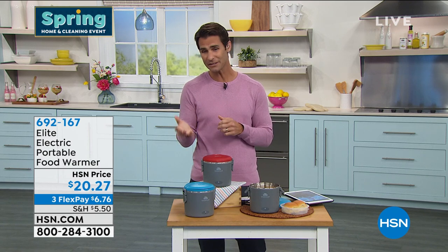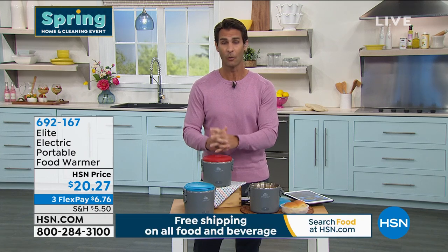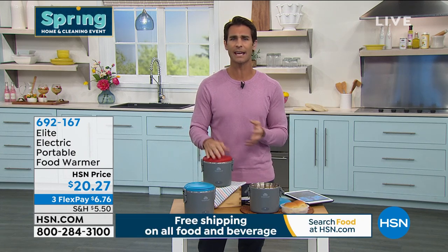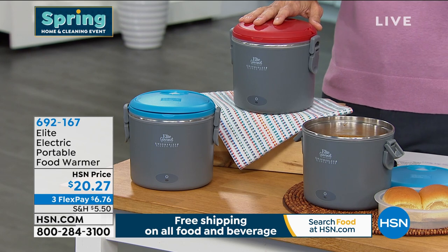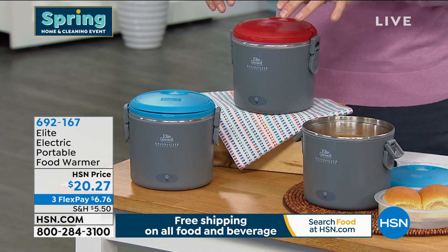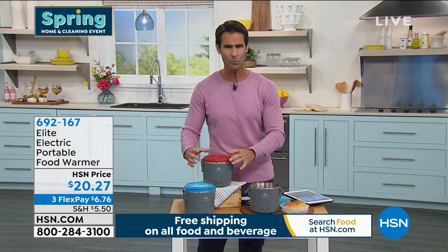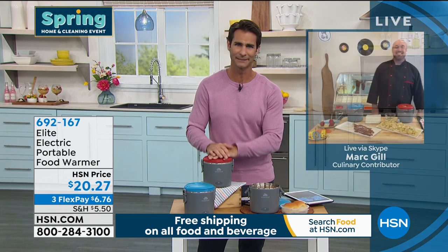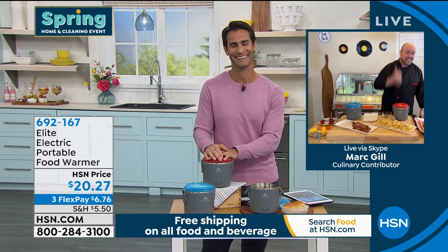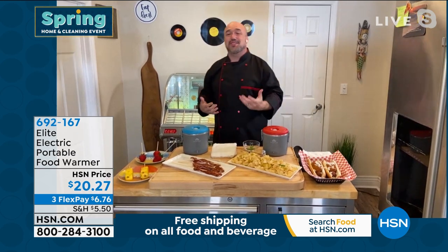It's a $20 bill today. Three flexible payments of $6.76 — after that first payment plus shipping, we'll ship it out and you can test it for 30 days. If it doesn't fit your life, send it back, no questions asked. You choose between red and blue. As for cleaning — you pull out that heating bowl inside, rinse it out, and every part that comes in contact with food goes in the dishwasher. Easy to clean, compared to microwaves or spilled lunchboxes.